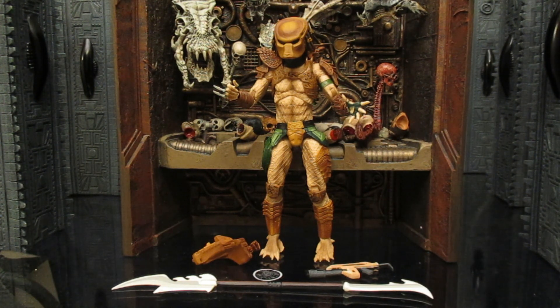It just looks good, it looks natural. I also noticed that he's made from the Ultimate City Hunter body, so all three of these Predators are complete reuse — absolutely no new parts, although I don't actually recognize this weapon from any previous releases.